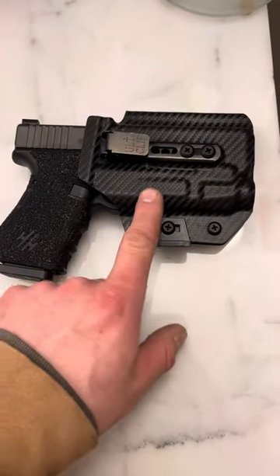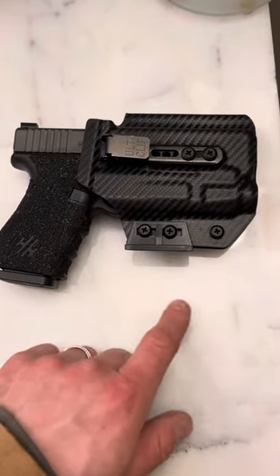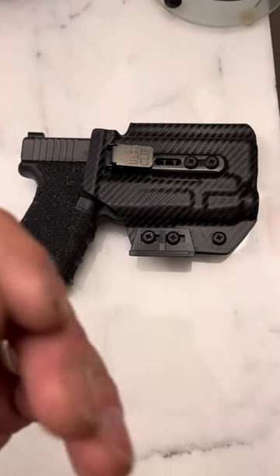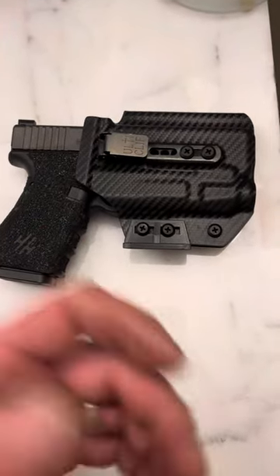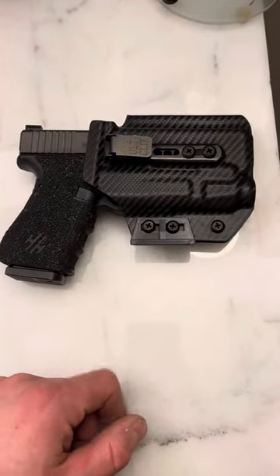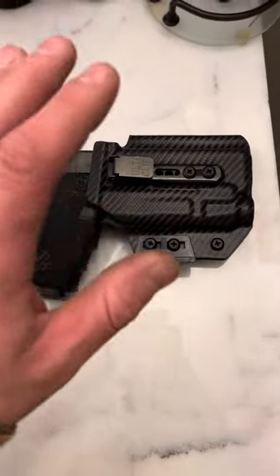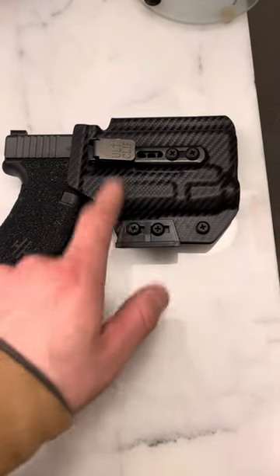The reason I choose the Beltless IWB is because I wear gym shorts and sweatpants outside of work. And on top of that, I'm a father, so I do wear embarrassing pajama pants around the house, sometimes even to get the mail. You can conceal this firearm and carry it comfortably without it falling down with the Alta clip on the Beltless IWB.